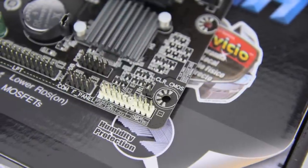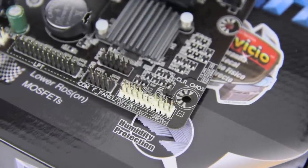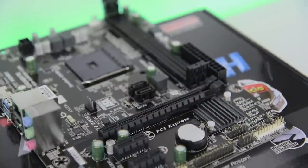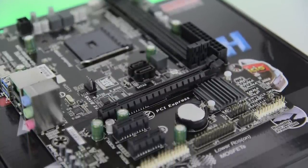On the bottom right of the board you'll find a series of small gold pins. These are for wiring up all of the front panel connectors. Last but definitely not least is the PCI Express slot which runs across the middle of the board — this is where you install the graphics card.